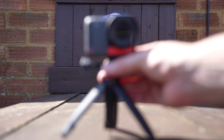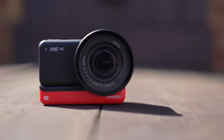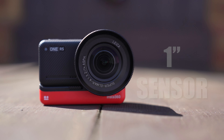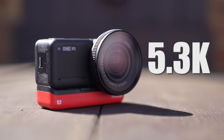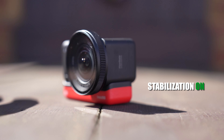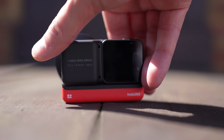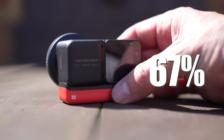It comes with standard action camera mounts when mounted in the case and measures 8cm by 6cm. Looking at the specs: it comes with a 1-inch sensor, which is the largest in any action camera and has been co-engineered with Leica. The maximum resolution you can record at is 5.3K — though that's with stabilisation off. With stabilisation on, the highest resolution is 4K. The highest frame rate is 60fps, and the new RS Core is apparently 67% faster than the previous generation.